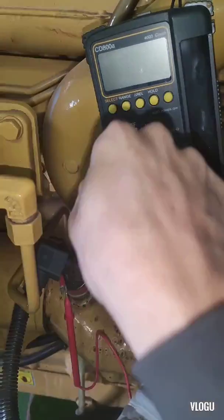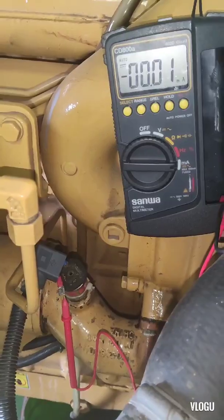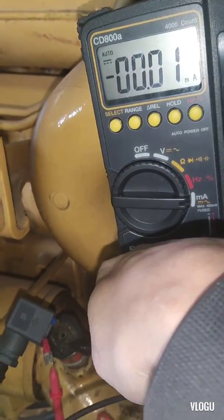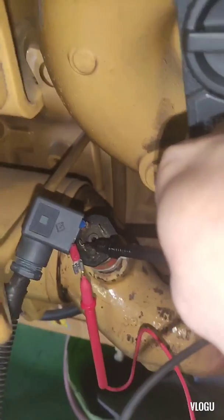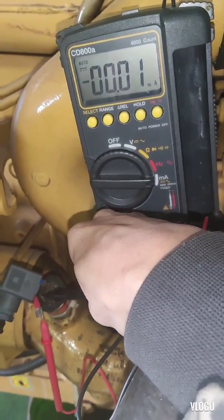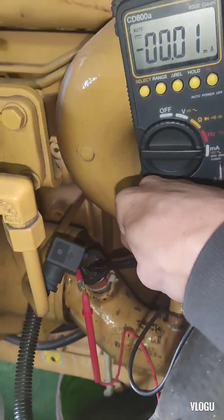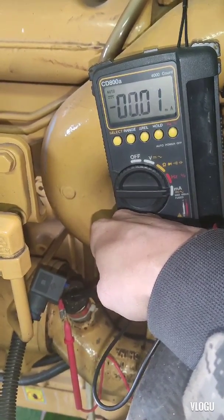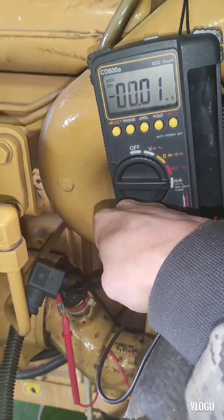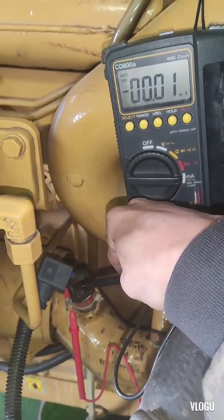The second test: we need to check if this transmitter has a milliampere output. I connect my multimeter in series and put the selector switch to milliampere. The positive probe connects to the positive supply line and the negative probe connects to the positive terminal of the transmitter. The minimum output value we need is at least 4 milliamps for zero pressure. Looking at my multimeter — this transmitter gives no milliampere output. Therefore, this transmitter is not working or is damaged.